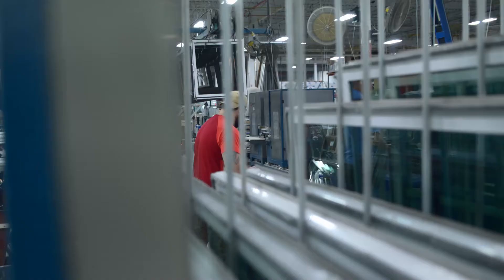So I guess this is the end of the line for the wood here, and then after it leaves this department, it goes into the windows — that is correct.